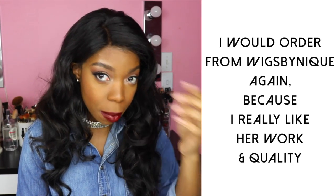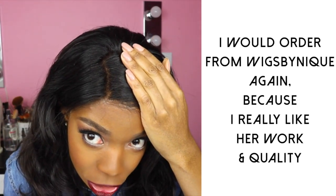That being said, this is not the first frontal I received from Wigs by Neek. The first one I got, it looked like a little bit of the bleach had touched the front of the hair on the frontal, so there was like a little blonde spot. I reached out to her and explained that, and she sent me a new frontal. Every time I've interacted with her she's been nothing but pleasant and professional, and I'm really pleased with the replacement frontal, and she does a really good job bleaching these knots.